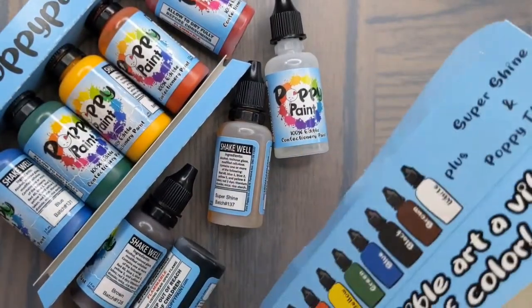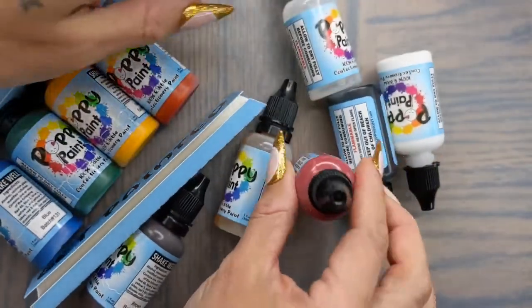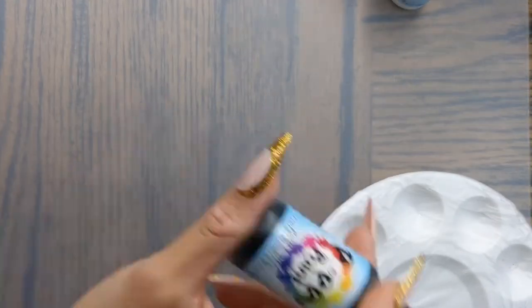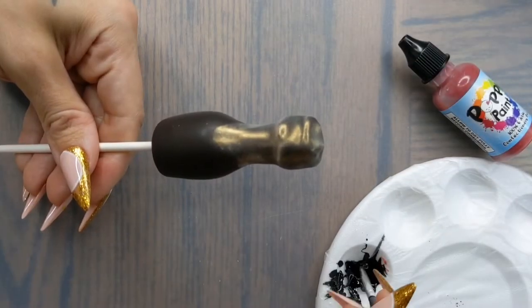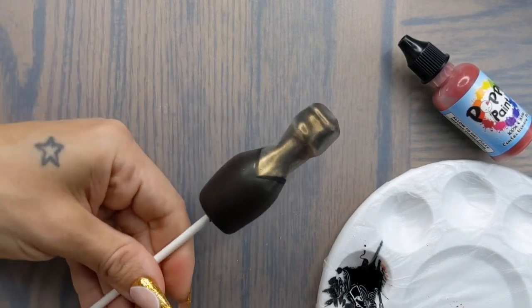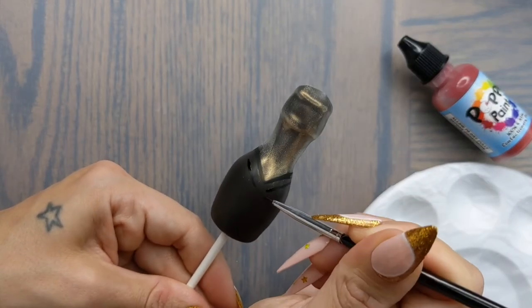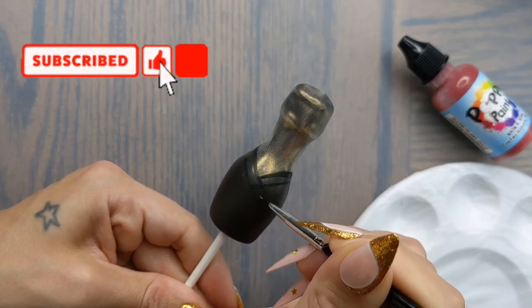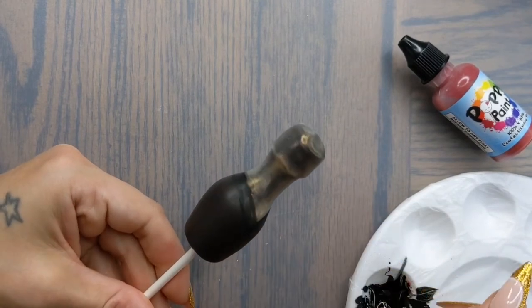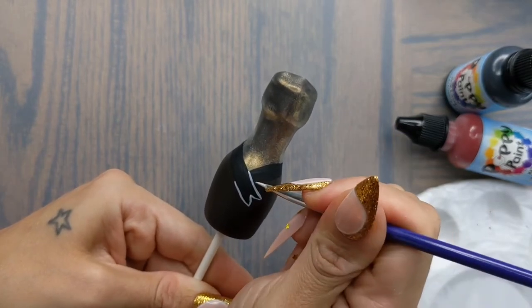Next we're going to get out our poppy paint — red, white, and black. I always like to have some thinner on hand as well just in case my paint starts to dry out while I'm using it. Make sure to shake your bottle really well. Using a fine tip brush we're now going to start to draw on the ribbon that's going to go around our champagne bottle. I'll start with a v-shape and go around the back of the bottle, then draw the outer line for our ribbon and also draw on the tails. Using a flat tip brush I'm then going to fill in the ribbon with black poppy paint. Then we're going to outline the ribbon with our white poppy paint and a fine tip brush — try to use a light hand so that the outline isn't thick.